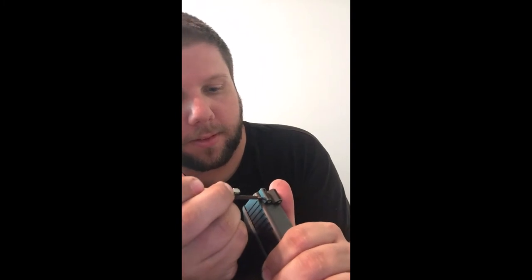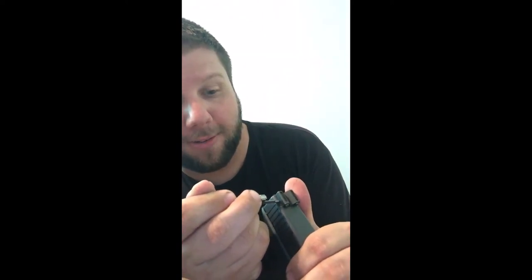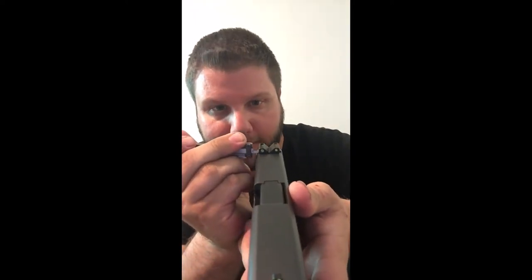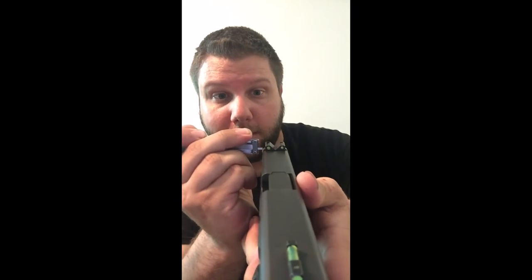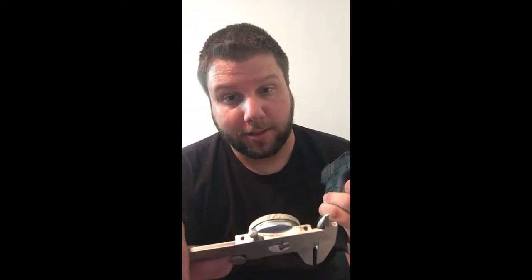To measure with the caliper, extend the tail, open the jaws, and get it into the dovetail up against the sight. I always go to the back of the dovetail to get away from the serrations, because you don't want to measure the depth of those — you'll think you're off by a lot when you're not. Slide it in, keep it square both ways, and let it square up to the slide on its own. Make sure you don't rock it or it'll read small. I got 124 on this side.